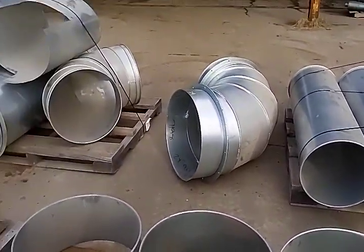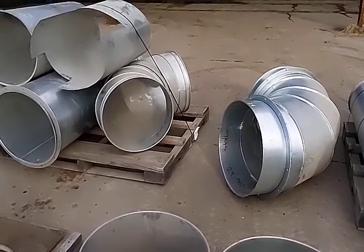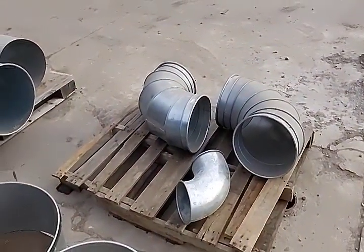Moving on to the elbows — we have some very nice, expensive elbows as well. We have one 22-inch, one 24-inch, two 12-inch right here, and one 8-inch elbow.